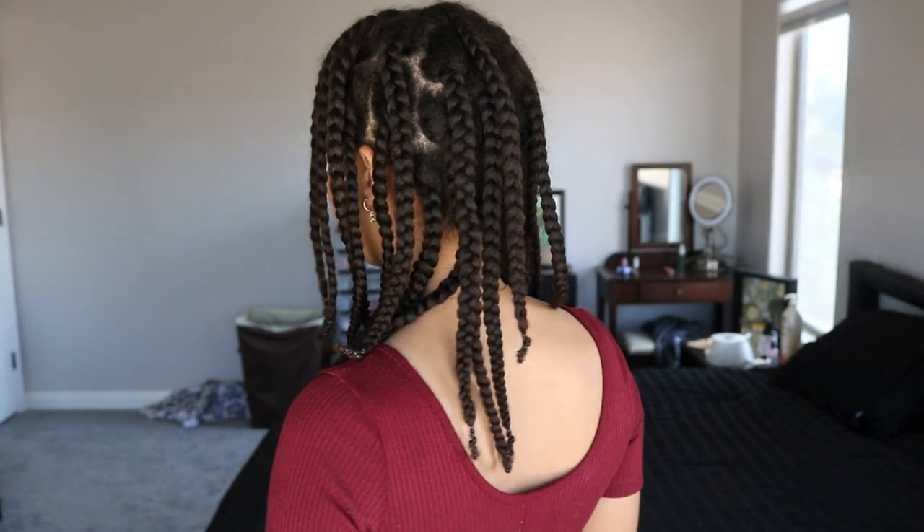And this is the result — right now I have it in a ponytail, let me take it out. I have about 24 braids on my head, 12 on each side. I used to have about 16 total — eight on each side — but I realized some sections were a little too thick for the blow dryer, so I split those in half. Now I have 12 on each side. Let me do a little turnaround here for you guys.